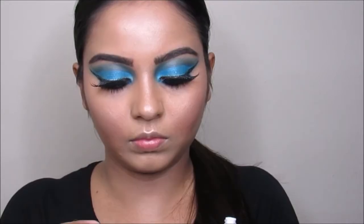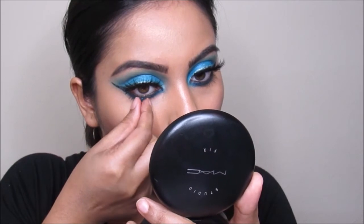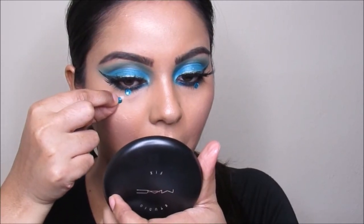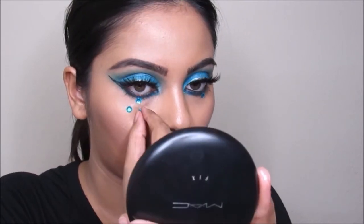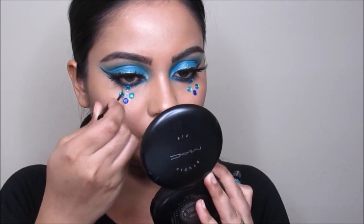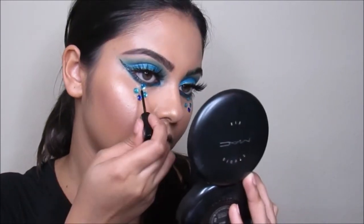I'm taking these gems from Walmart and going to put them close to my lower lash line, putting three of them next to each other. I'm trying to make it look really organized, so I use Duo eyelash glue in clear and I use the darkest gem in the middle. Now I'm taking the crystal liner again and going to put this in between the stones so it looks really put together.